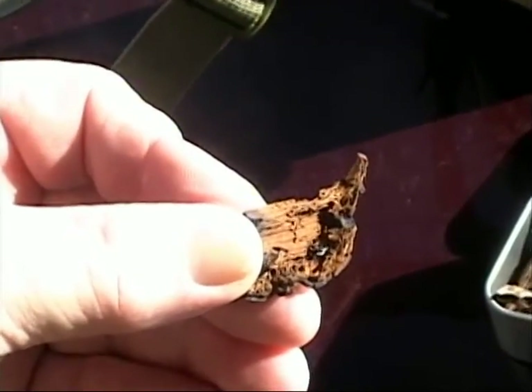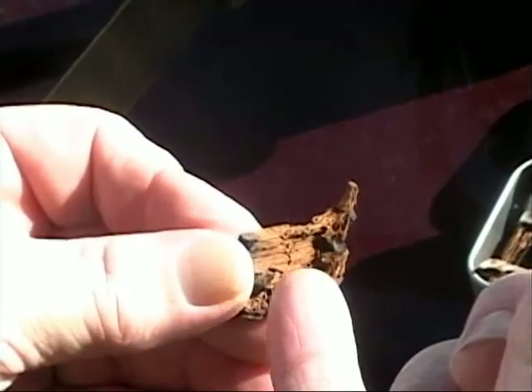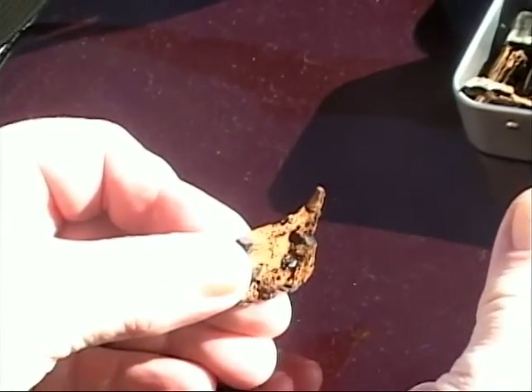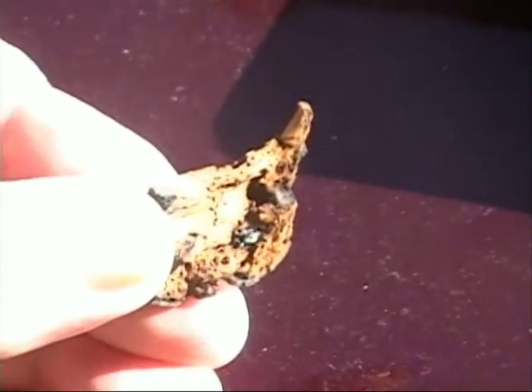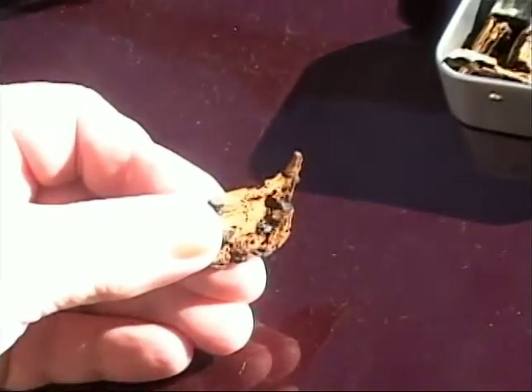Once you get the ember started, it will keep going. And it will start consuming the straight lines. I think we got her going — she's going. And it will keep going like that until the whole piece is consumed.